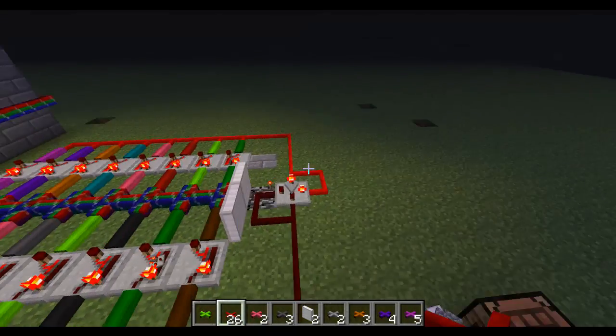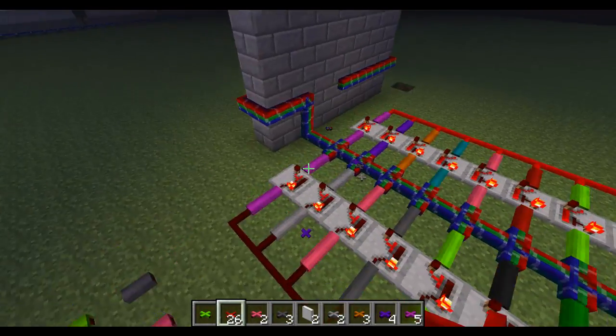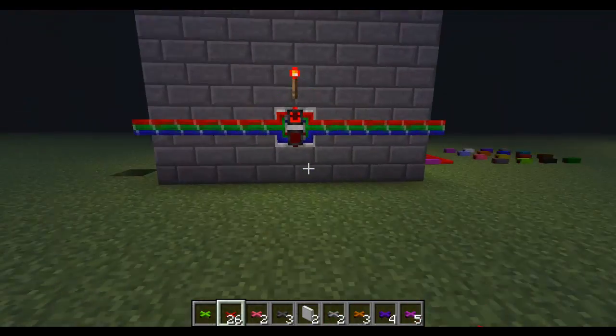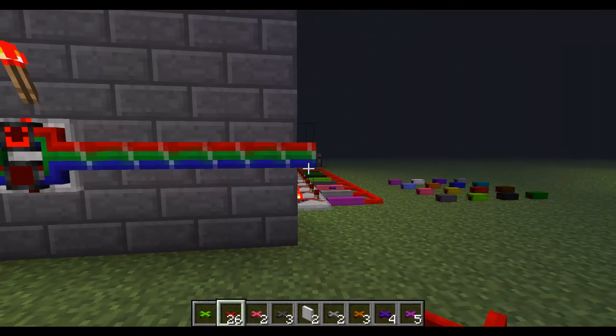Over here is the sequencer which flips through the animation. So basically you have a smiley face and a checkered board which I made. And that's it. See ya.